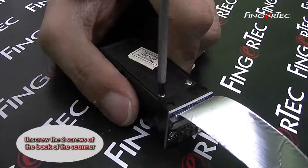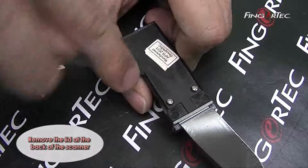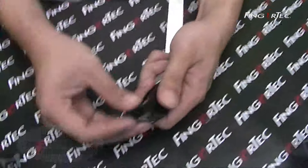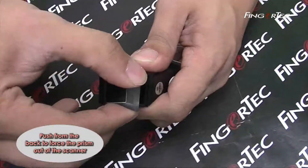Unscrew the two screws at the back of the scanner. Remove the lid at the back of the scanner. Push from the back to force the prism out of the scanner.